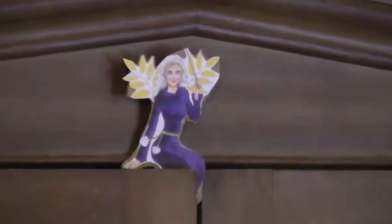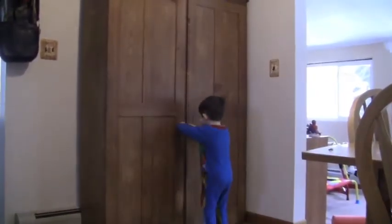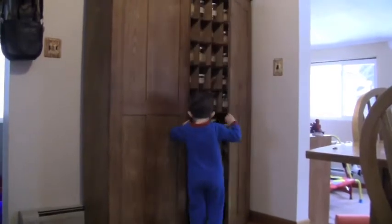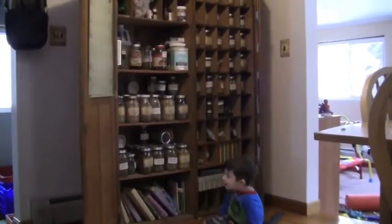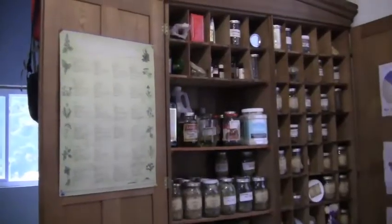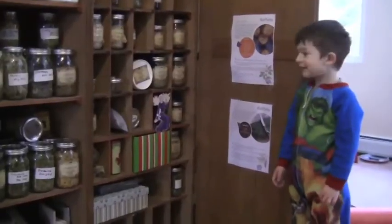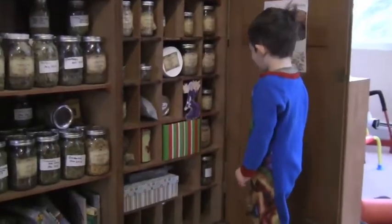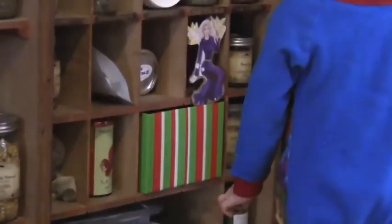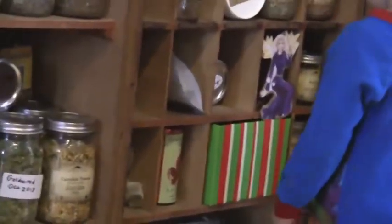Open the medicine cabinet. I have a surprise for you. Come look at this gift that I made for you. It's in this box. The one with the stripes? Yes, the one with the stripes.